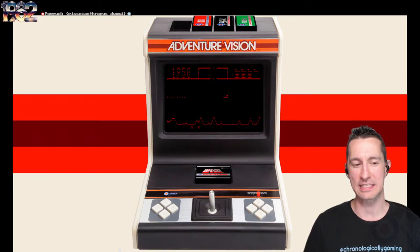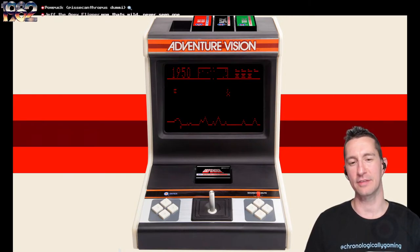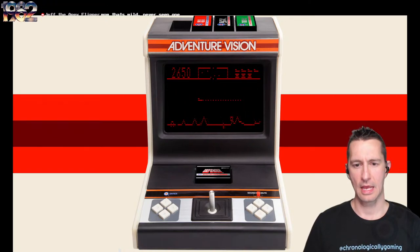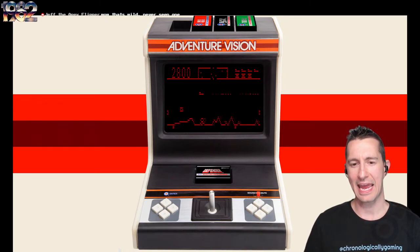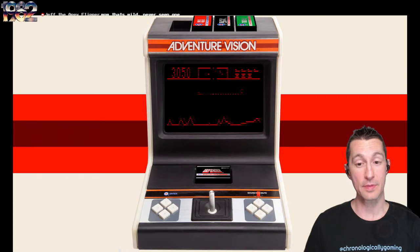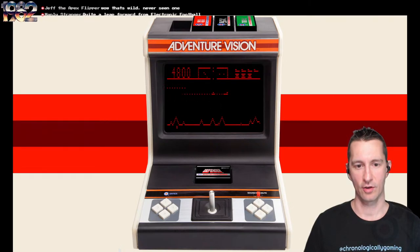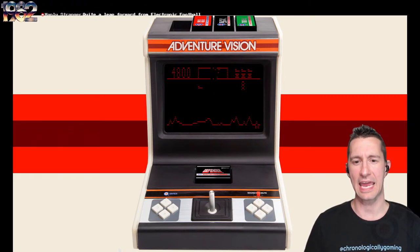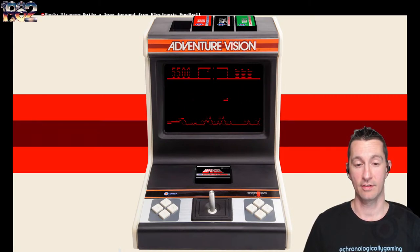Look how tiny that minimap radar is at the top — it's amazing. There's our explosion, but we don't have a bunch of shrapnel flying everywhere like in the arcades. I'd actually be curious if Intex themselves did the development and Williams just allowed them to bring over the official Defender, because I'd be surprised if Williams worked on the Adventure Vision port. Oh, we got one mutant that started off.